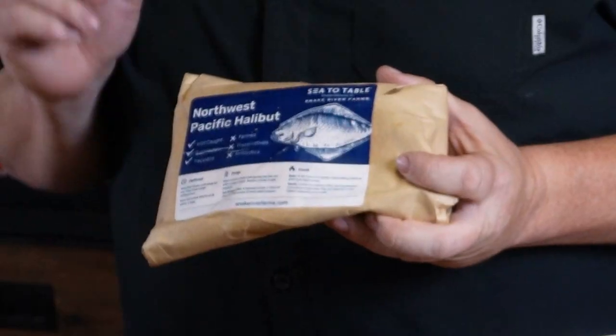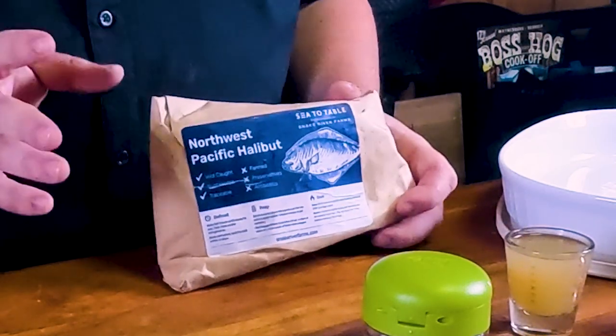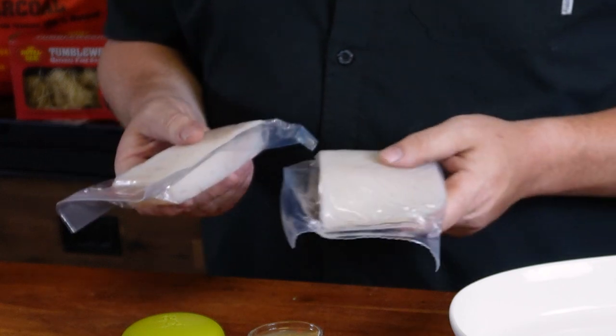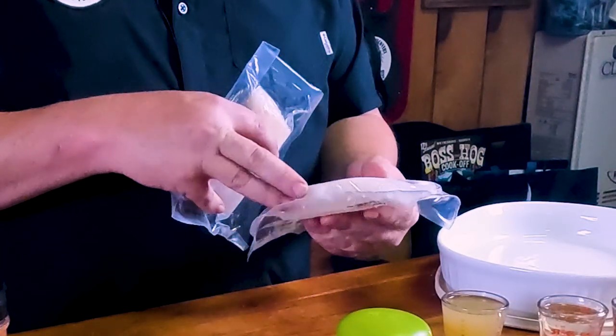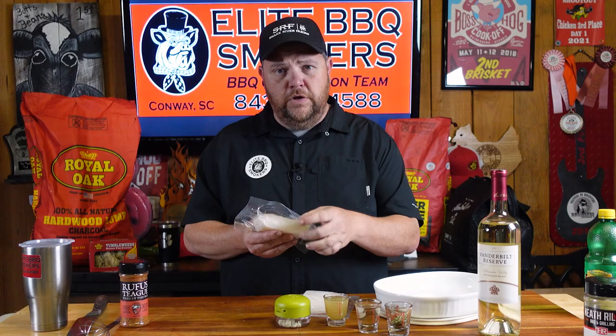The fish we're using today for our lemon rosemary grilled halibut is Northwest Pacific halibut from Lake River Farms. It's a very mild fish that can take a lot of different flavors. Both of these are five-ounce fillets. They're white and very mild, but the sides are different — this one's thinner and more uniform, while this one is a little bit thicker, so they're going to cook completely different.